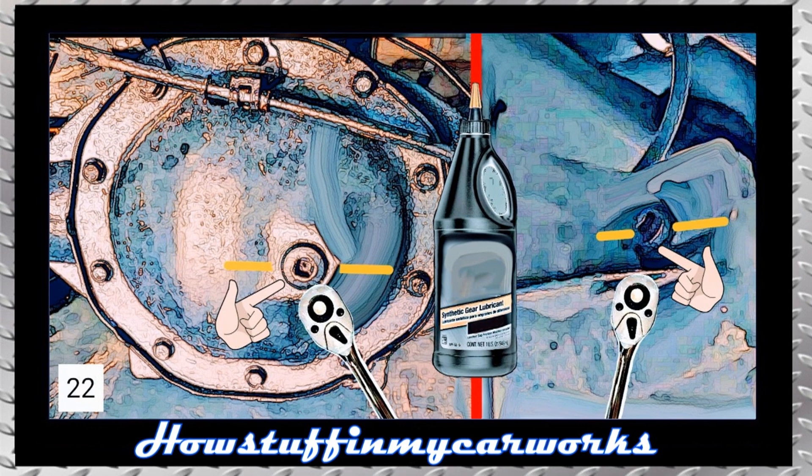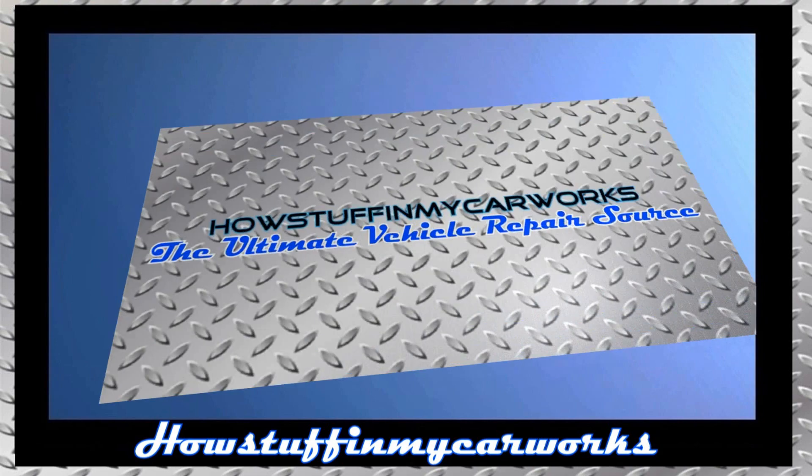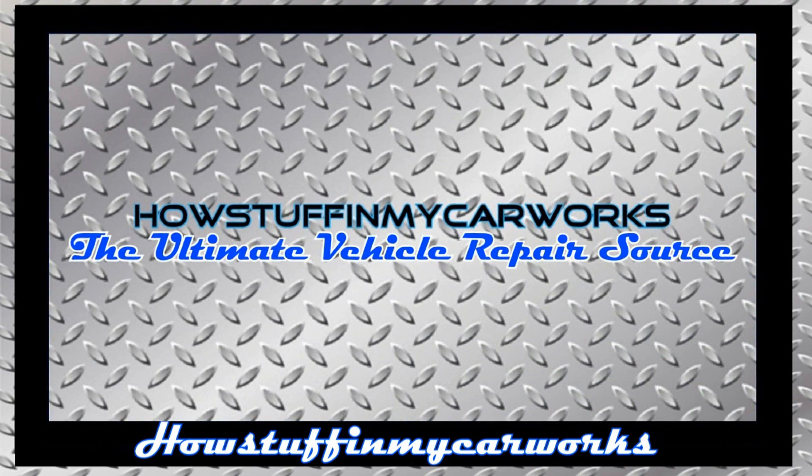Lower the truck or lift the front end of the truck so it is leveled. Fill the differential up to the base of the fill plug with the differential oil recommended in your owner's manual. When you see that the oil begins to spill, install the filler plug, making sure that it is tightened correctly. Install the remaining components in the reverse order they were removed making sure all nuts and bolts are properly tightened. That's how simple it is to replace the rear wheel bearing and seal on 1999-2013 Chevrolet Silverado and GMC Sierra 1500 trucks.